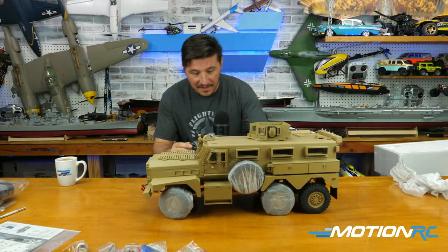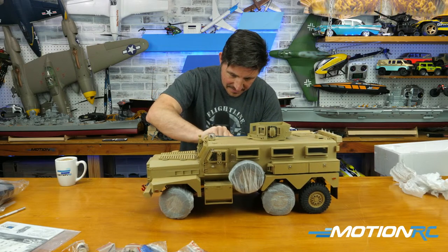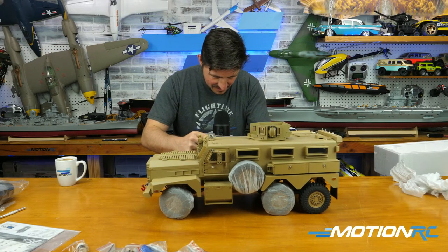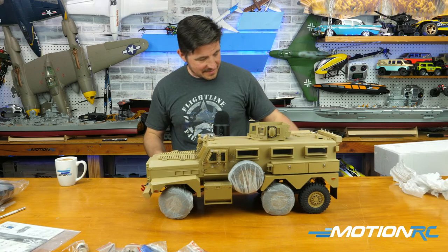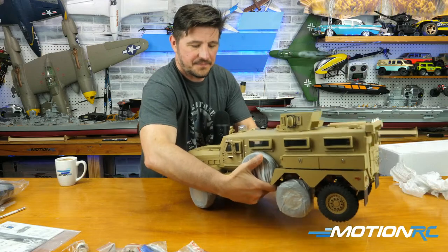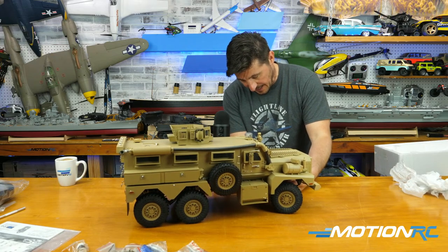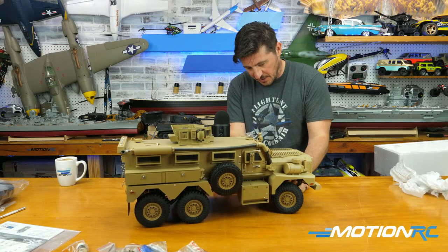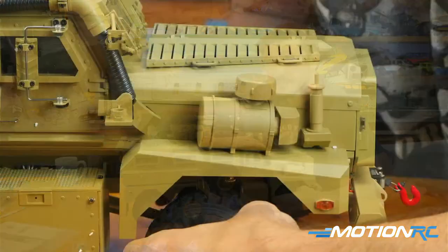There are a lot of tires to unwrap. There's tissue paper wrapped around the spare tire on the back side too. Oh wait — two spare tires! Those are real spares, so if you do have a tire issue you can use one of those — they aren't just for show. The tires are really nice and soft.